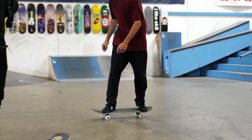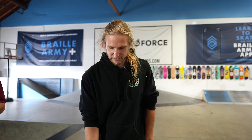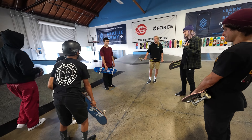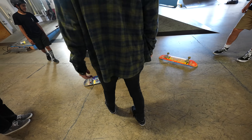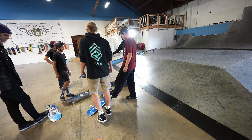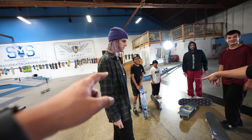Oh my gosh, he literally did a million tricks. I was about to say to the camera, 'Hey guys, this isn't his board, this is a beginner complete,' and then I don't even need to say anything because he's just going to land everything.